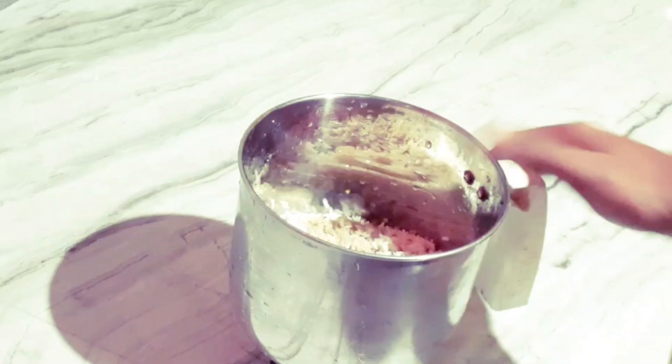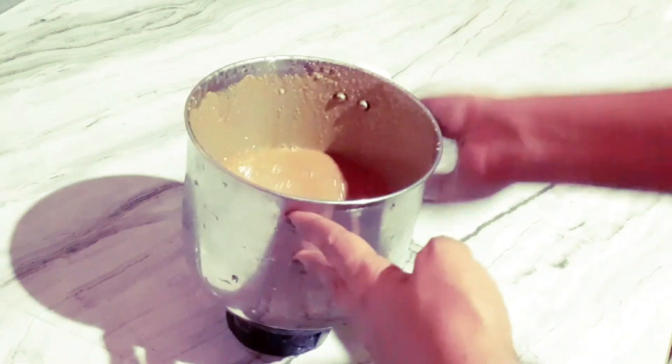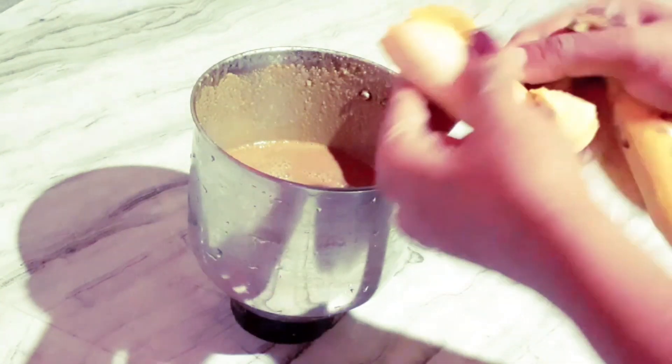I will add a little bit of water and I will add some water. I am going to add 3 cups of water.